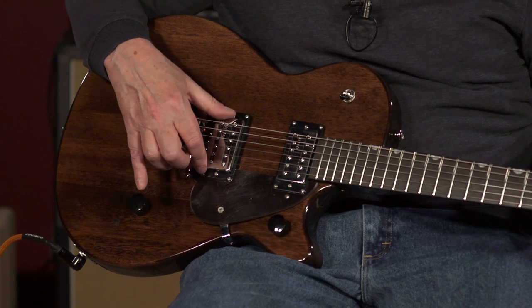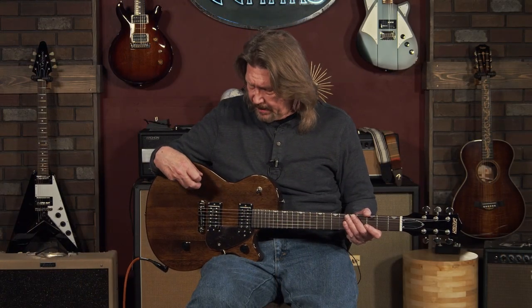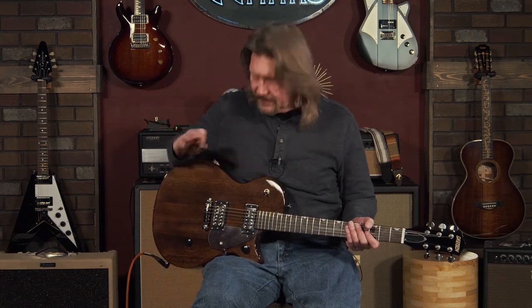Just to jump ahead a little bit, these pickups in here — the Broad'Trons — they're not a compromise. I just dig them. They are the highest output pickups in Gretsch's current family of pickups. They have a slightly darker tone, very rich in the low midrange, but still have a very clear bass and a really crisp and smooth high end that I'm just digging. You heard a lot of it in that intro — I was running through my Helix for a selection of amps and a variety of sounds. We're going to go through it clean through our Mesa Boogie Fillmore back here.